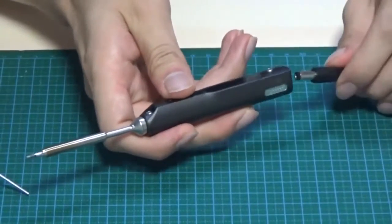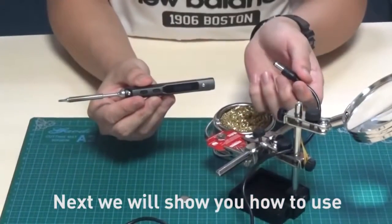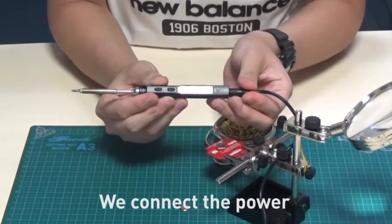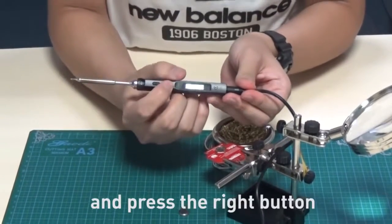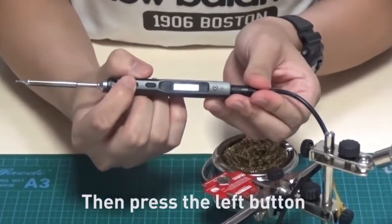You can connect the two parts and fix them like this. Then you can connect the power and it will start to use. Next, we will show how to use it and take a badge as an example. We connect the power and press the right button to display the current temperature.